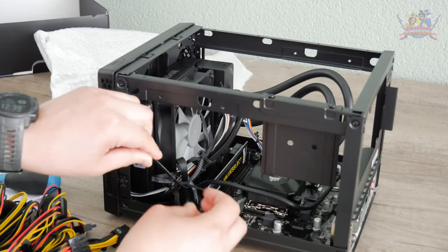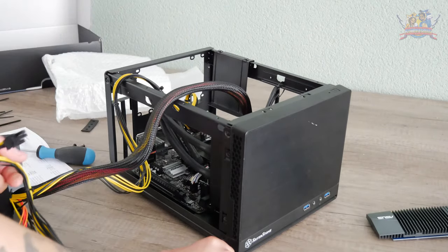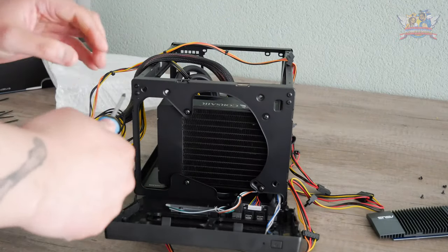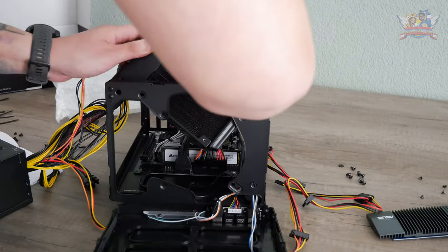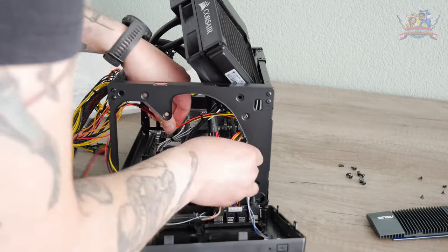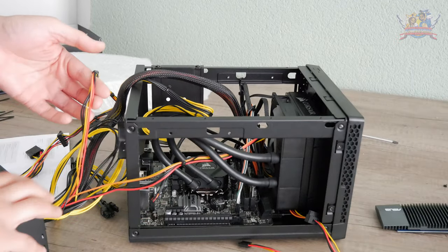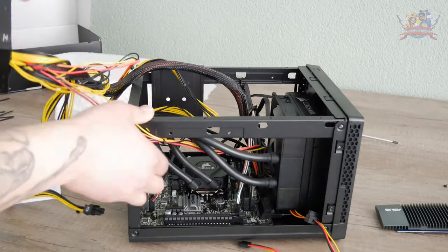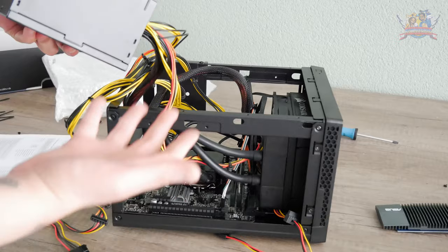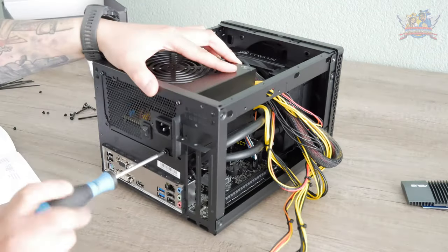Once that power brick got in there, there was no turning back for any cable management. I clicked in the necessary cables to the motherboard — then I realized I forgot that the SSD needs a power cable from the power brick as well. That meant removing the front panel and the water cooling unit again to gain access to the SSD. After closing it all up, I noticed the SATA cable was on the outside of the case instead of the inside — so I had to redo that before finally screwing down the power brick.